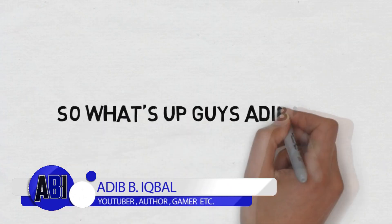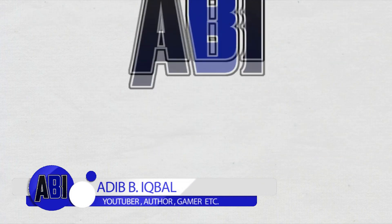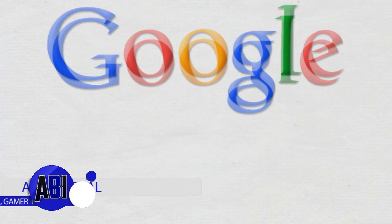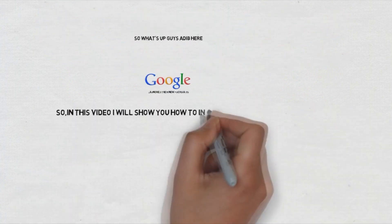What's up guys, Adeeb here. Google has launched their new Fuchsia OS, so in this video I'll be showing you guys how to install this new Fuchsia OS on any Android device without root.